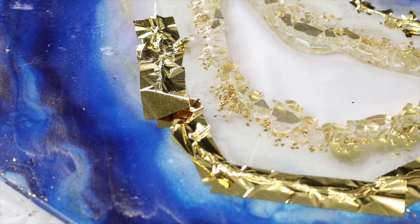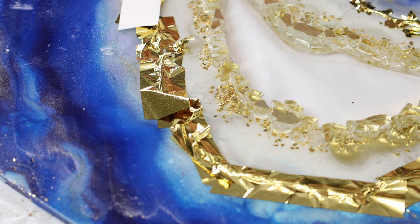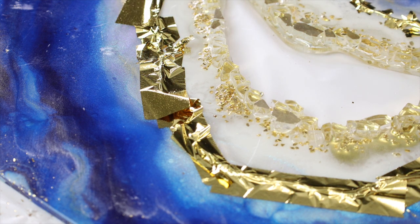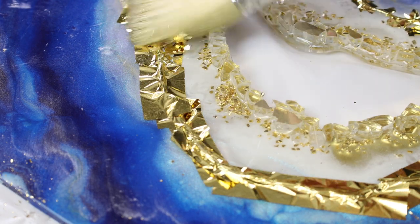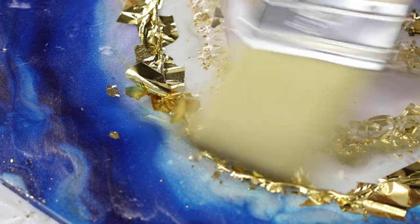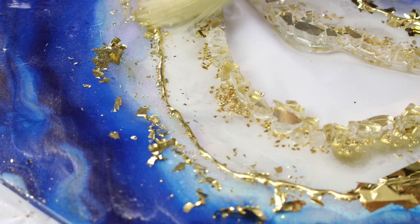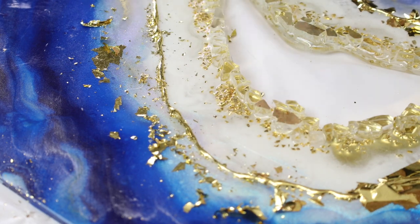With this technique you will find that you'll get raised edges where you are adding the hot glue, which I really like on some of my pieces because it gives more depth and interest and a bit more detail. Another thing I really like about this technique is it's so fast — the hot glue only takes a few minutes to set, which makes this process really fast.